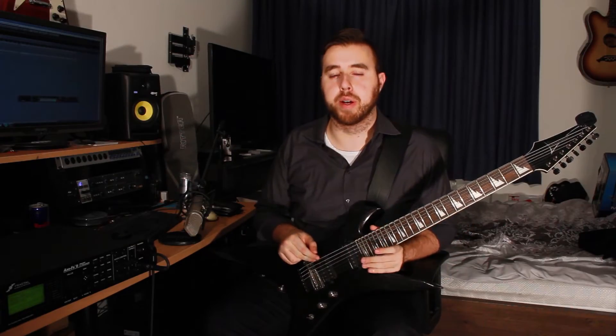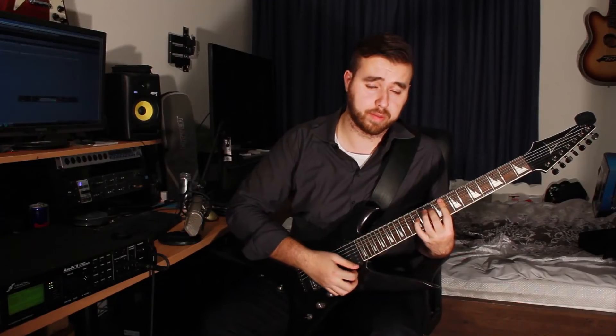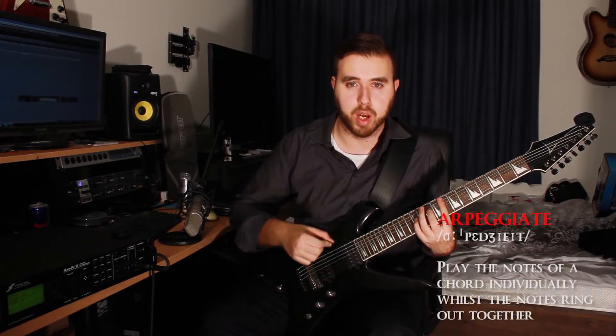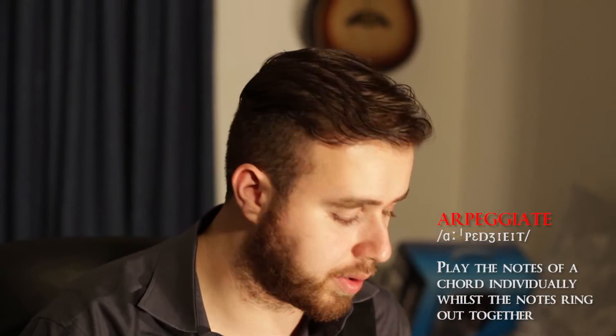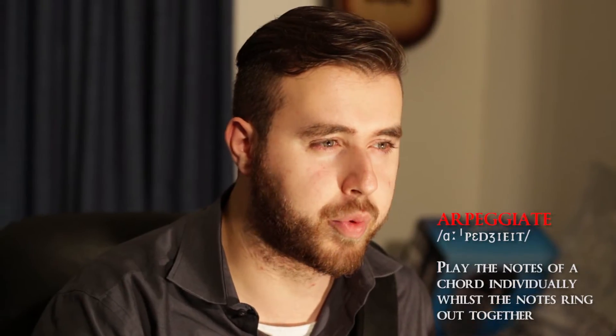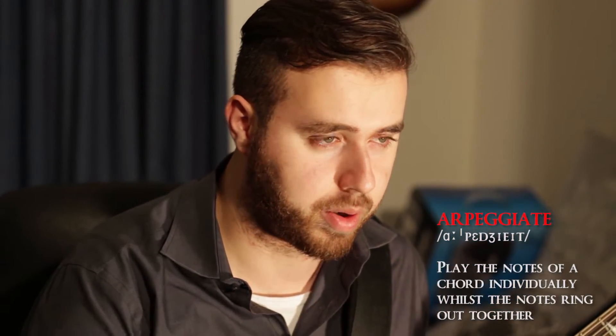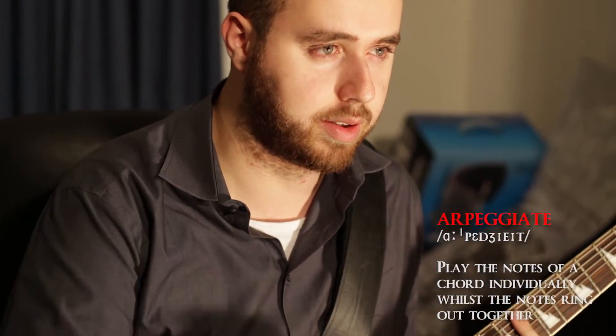First verse — this is what the lead guitar will be playing. We're back again with the clean tone from the intro. During the verse there are only three chords really, but you're arpeggiating them. To arpeggiate means you are fretting a chord but you play the notes individually and let them ring out together.